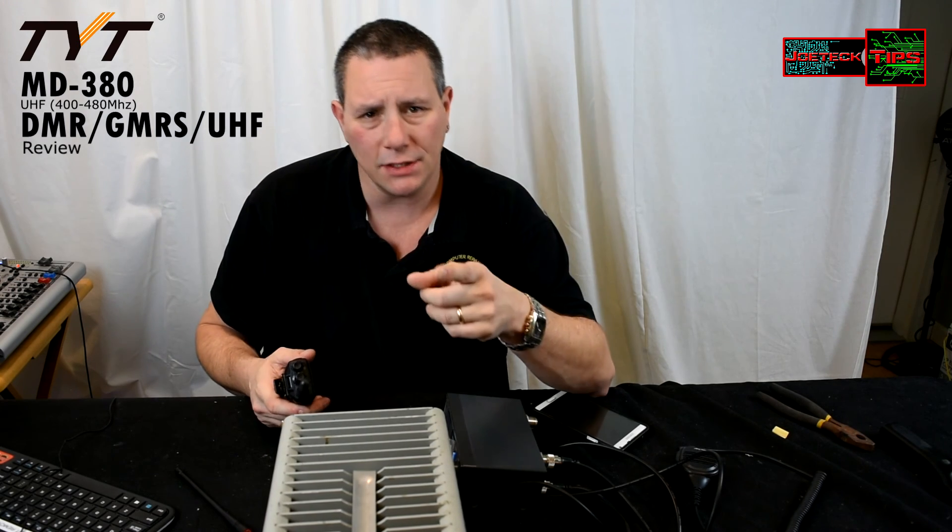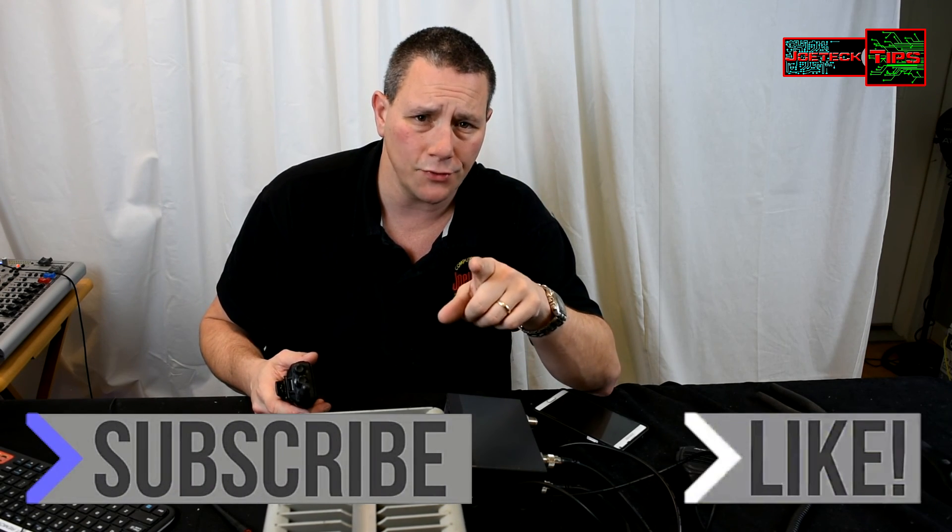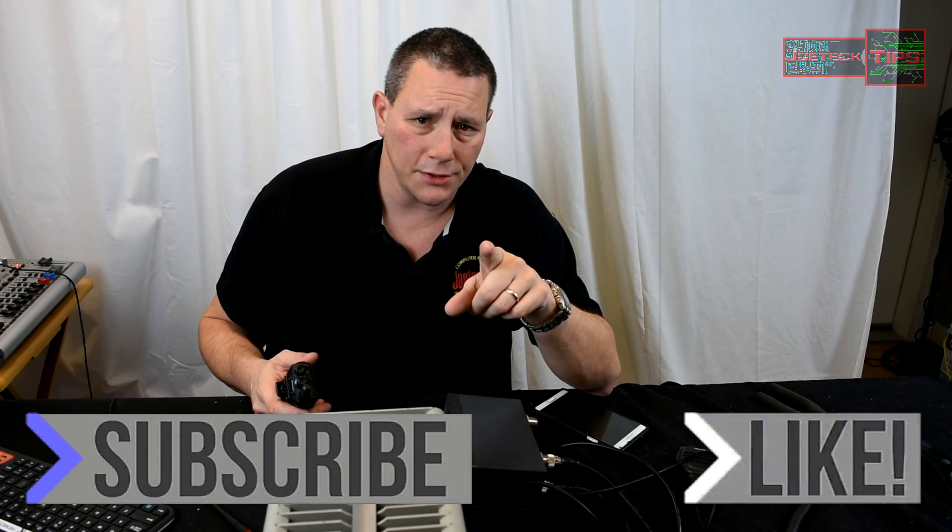If you guys liked this video, thumbs up, and if you're not a subscriber please subscribe. We'll see you next time, take care.